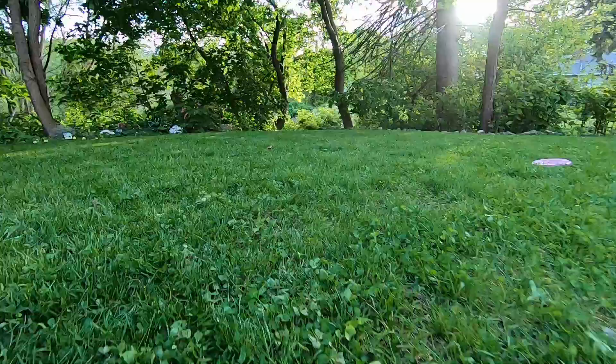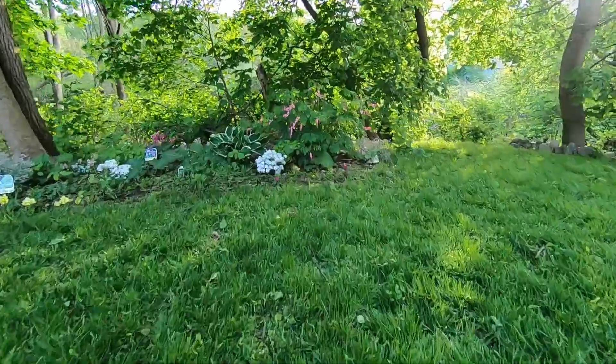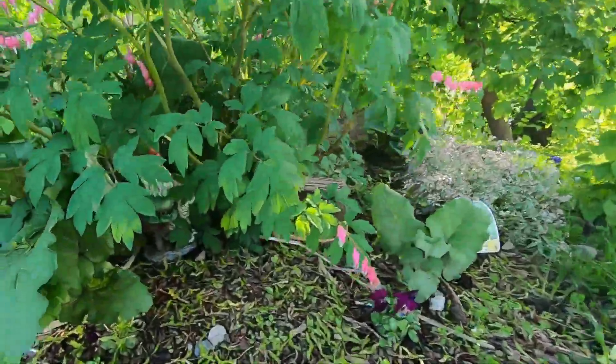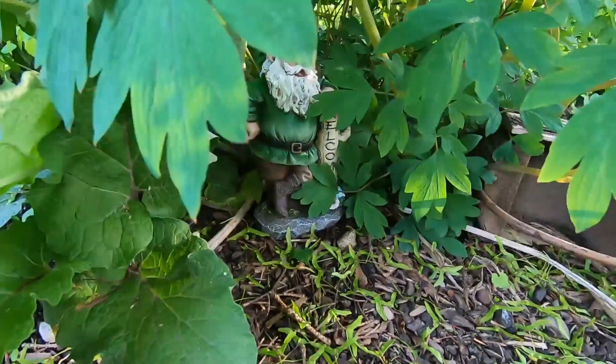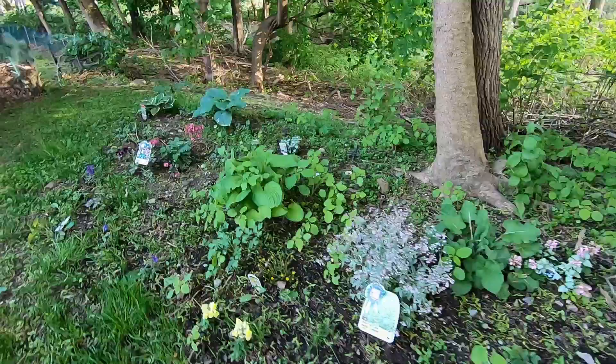Here's what my lawn looks like after my mowing. Do you have any tips on the proper cutting height for lawns? Please share them in the comments. This video is part of my organic lawn care playlist, which you might enjoy. I hope you consider keeping your lawn longer and thicker, and also consider hitting the like or subscribe buttons.